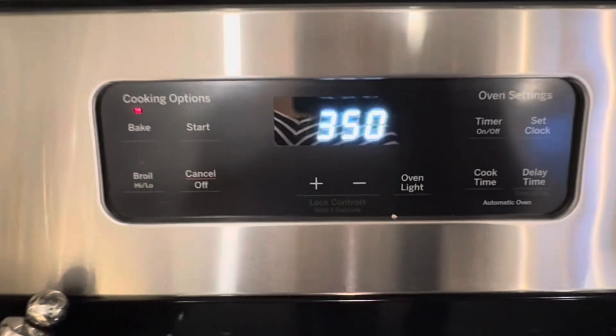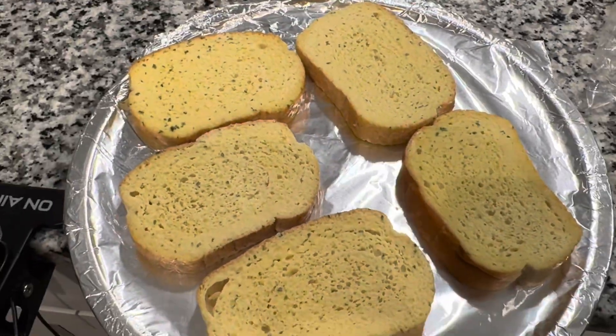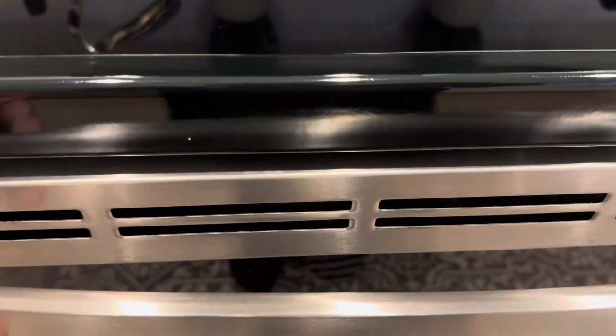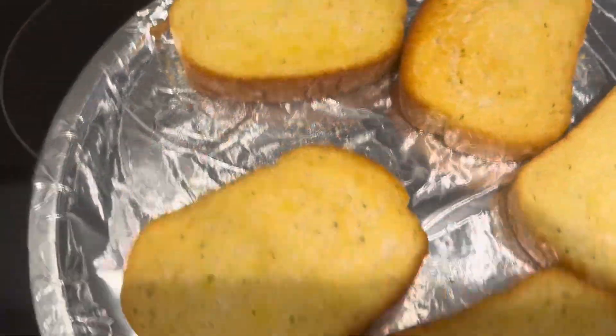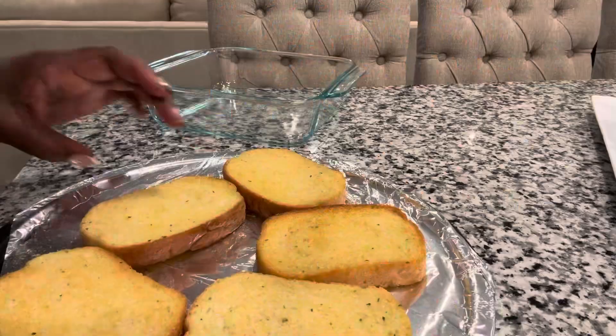Now we're going to put our garlic bread in at 350°F. I did five garlic breads — it just depends on how big you want your casserole. All I did was put those in the oven and let them bake for seven minutes, then let them cool off a little. They don't have to be hot because this is all going to get heated up again.